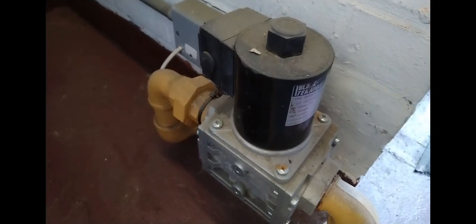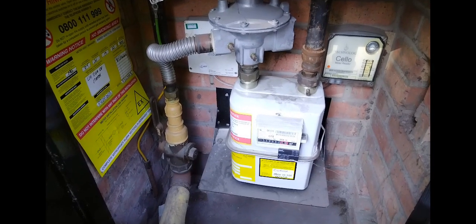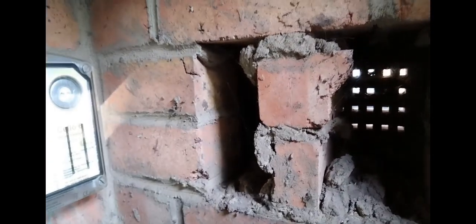Got a gas solenoid valve here. And then here we have a small gas meter. Always remember to check that the meters are ventilated.